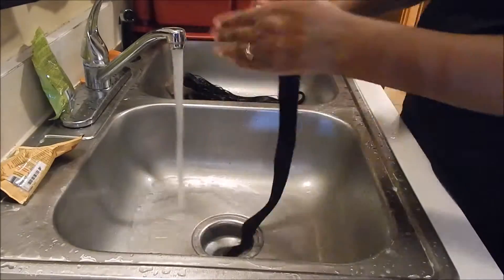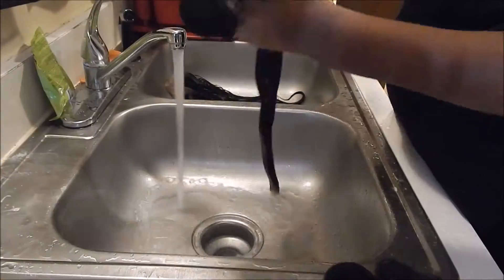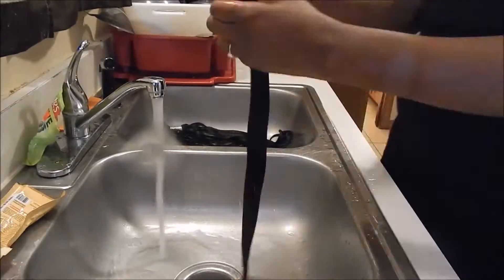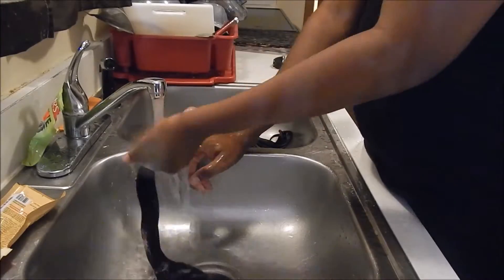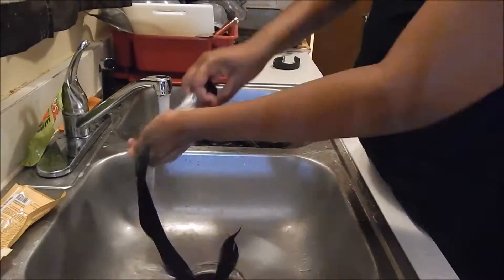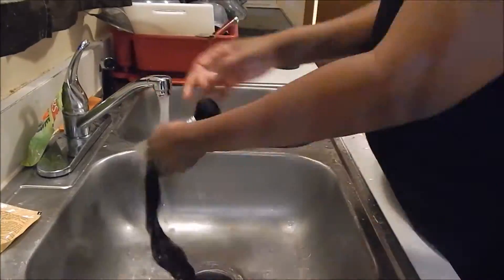After that, I let the conditioner sit on it a little bit and continued washing the rest of the bundles. I have four bundles so it took quite some time. Forgive me for splashing water on the camera. I washed and conditioned everything, letting the conditioner sit on the bundles and closure for about five to ten minutes, then rinsed it all out.